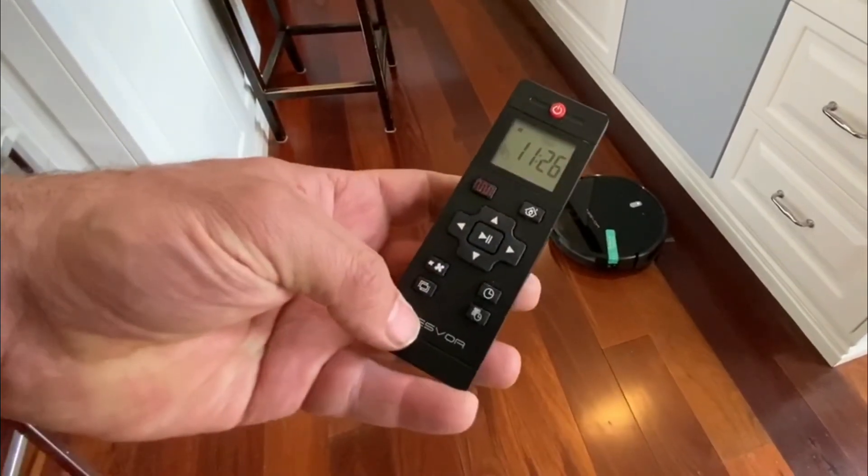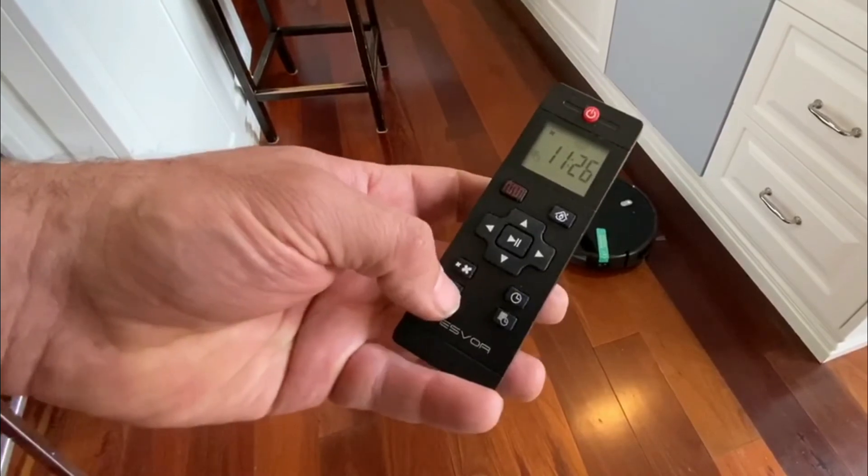Now let's do the edge cleaning mode. Press edge cleaning and it goes off to clean around all the edges of the room.